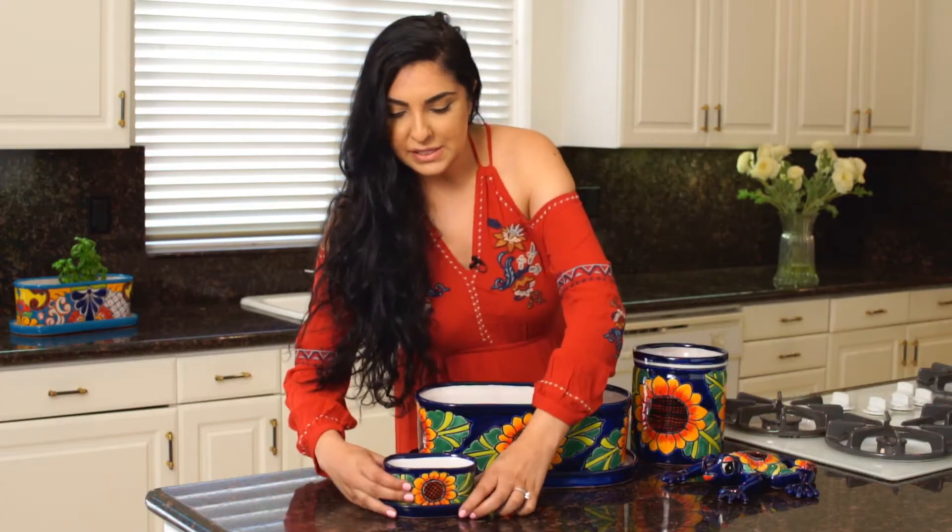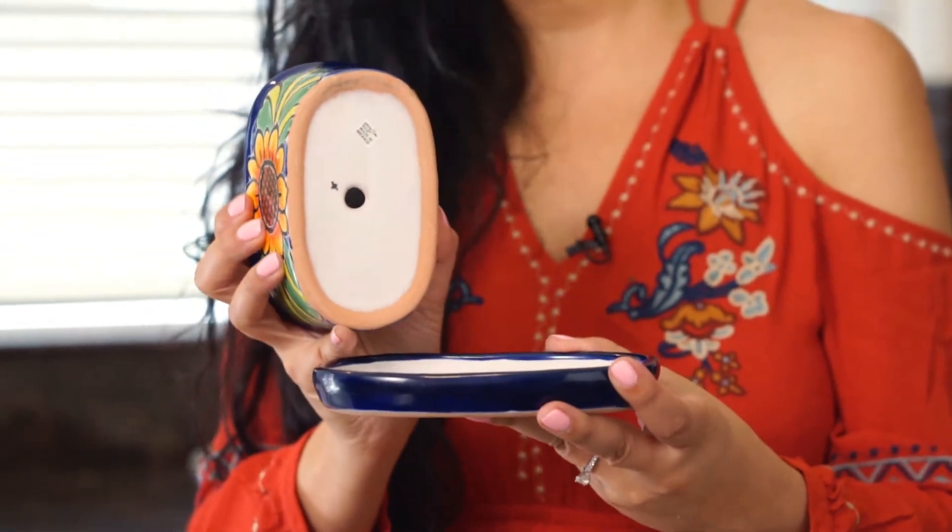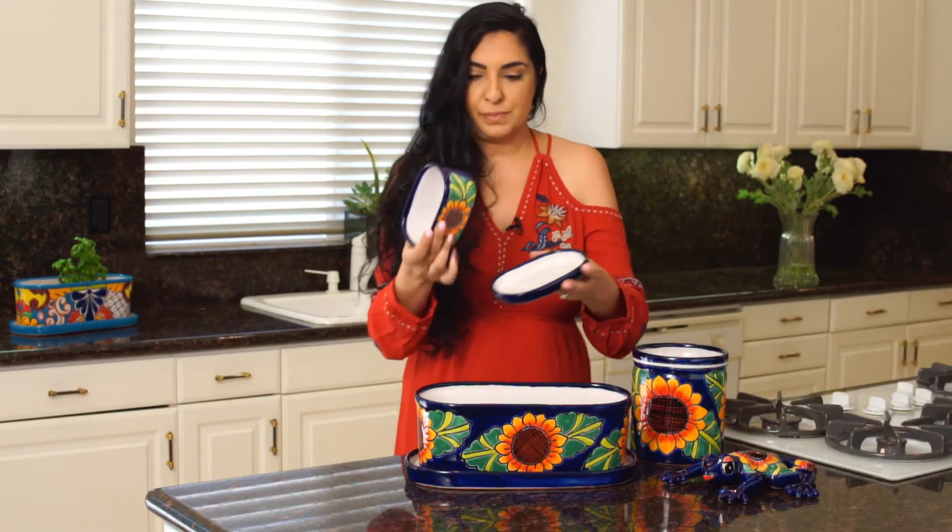These are four of my favorite pieces from the collection. The first piece is one of our best-selling planters, our mini oval planter. This makes a great gift. It's a perfect size for an office desk or for a window sill if you grow herbs at home. It has a pre-made hole at the bottom and comes with a matching drip dish.